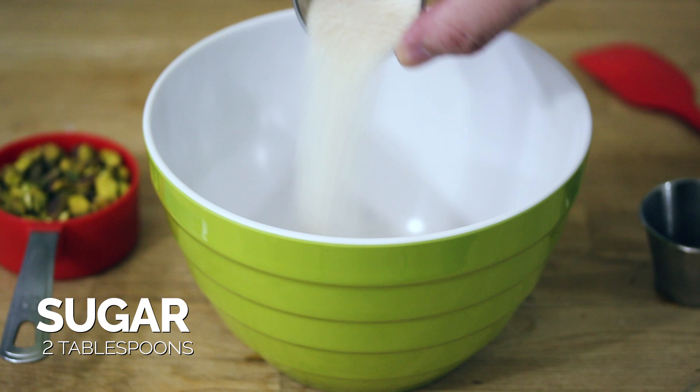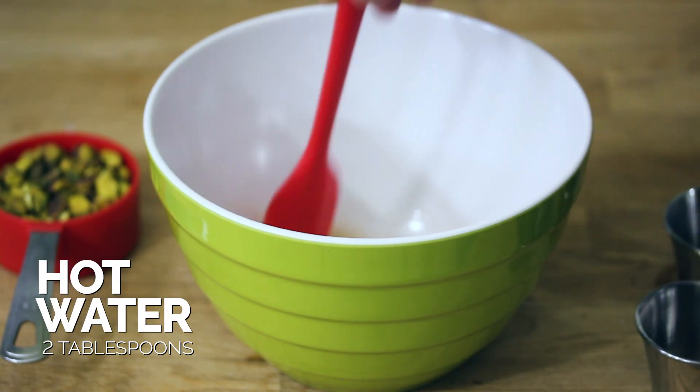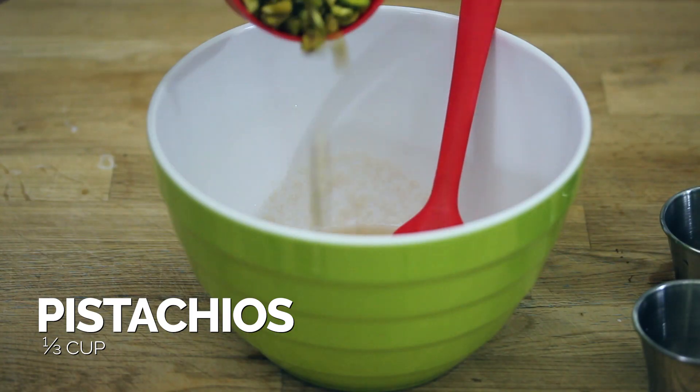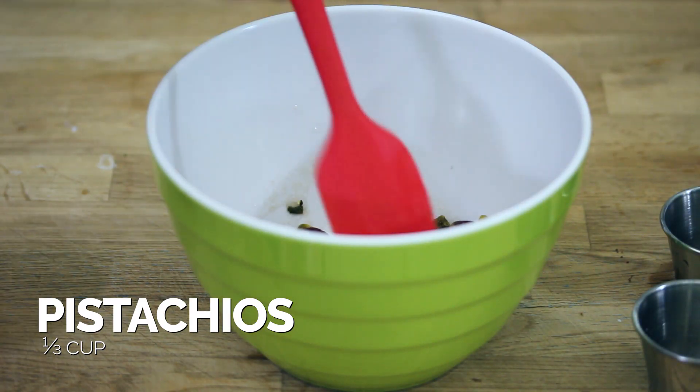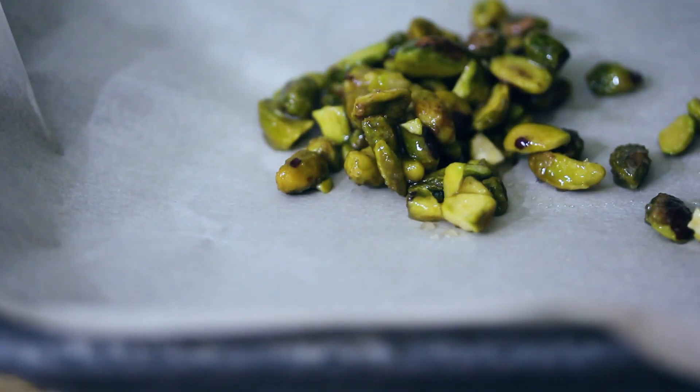Now we're gonna make our candied pistachios. While those grapes are roasting, you can go ahead and start prepping this. Take the sugar and the water and mix until it completely dissolves, or as much as possible, and then add in the pistachios. Mix the pistachios until they're fully coated in that sugary water mixture. Now spread those sugar-coated pistachios out on a parchment-lined baking sheet.